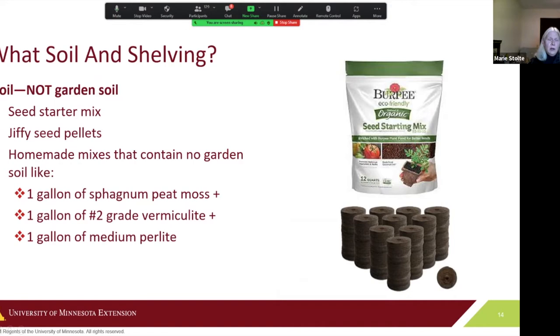In terms of soil, don't use garden soil — it has fungus and bacteria that can quickly kill young seedlings. Your best bet is a seed starter mix, Jiffy seed pellets, or a homemade mix with no garden soil, such as a combination of a gallon each of peat moss, vermiculite, and perlite. Seed starter not only lacks harmful bacteria, but gives seedlings the room and air they need to push up above the soil and develop roots.